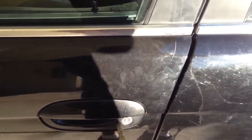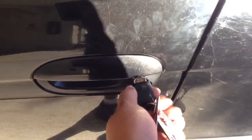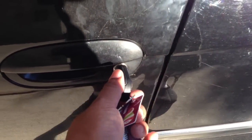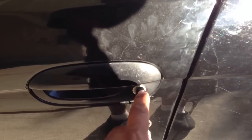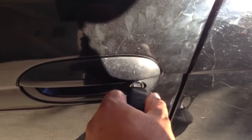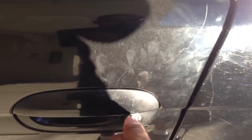You have to lock it firmly — push it all the way. Electronically, the lock only goes halfway, but if you want to do it manually you have to push it all the way. As you can see it's locked now. If you want to open it manually you have to do the same — push it all the way.